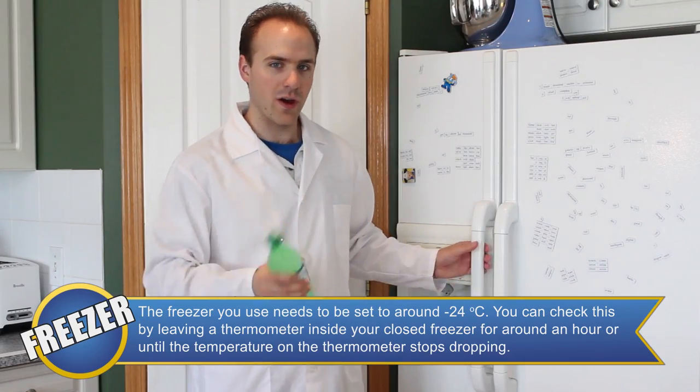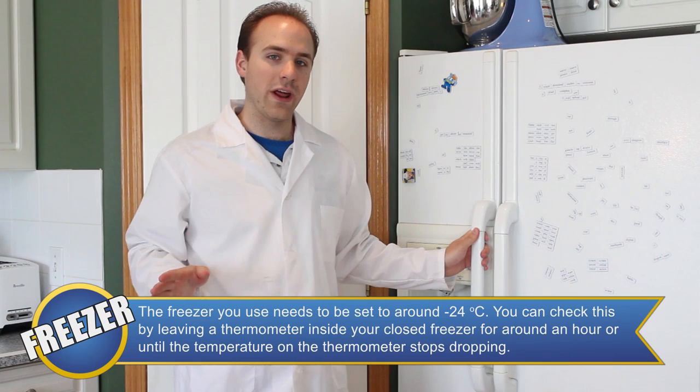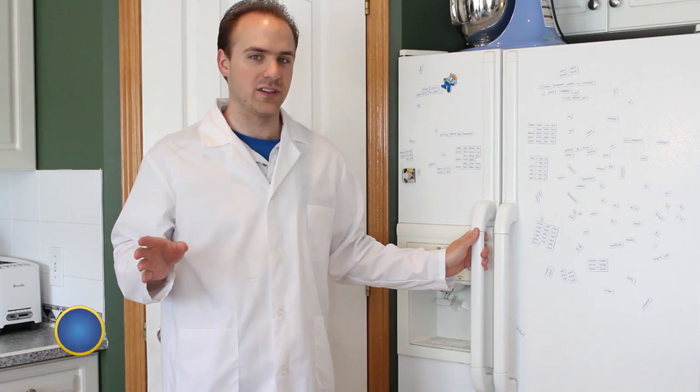The only things you need for this experiment are any flavor of bottled soda and a freezer. To start the experiment, all you have to do is shake up your pop quite a lot and place it in your freezer for two and a half to three hours, depending on your freezer.